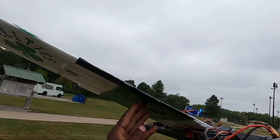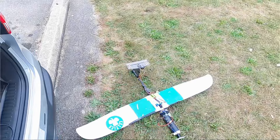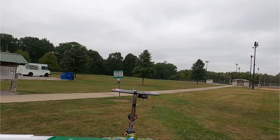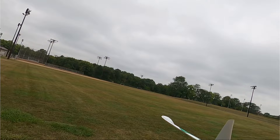Alright guys, I think the CG is good. We've been having CG issues, so we moved the CG further back and hopefully this works. We got our new motor mount on — our PVC motor mount base and we just screwed right into it. So without further ado, we're going to try to get this thing up and hopefully this thing flies.